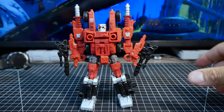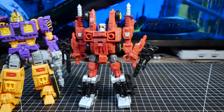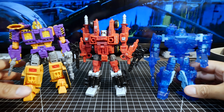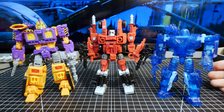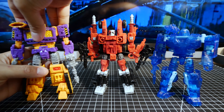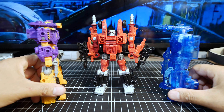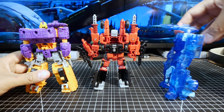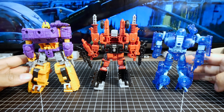Here are all three together — Power Dasher Aragon, Decepticon Impactor, and Holo Mirage. They're fairly similar in size except Impactor, who is about a head taller than everyone else. That's how they look side by side and from the back.